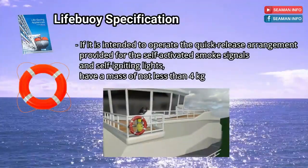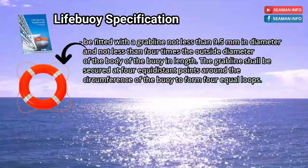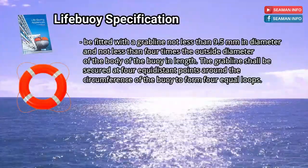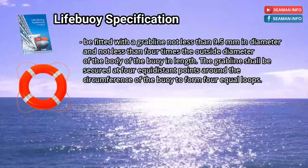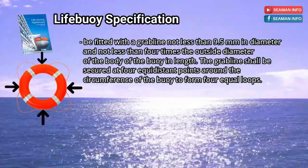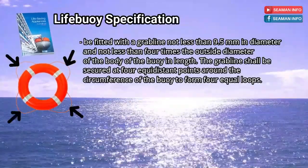These are usually located in bridge wings. Be fitted with a grab line not less than 9.5 mm in diameter and not less than 4 times the outside diameter of the body of the buoy in length. The grab line shall be secured at 4 equidistant points around the circumference of the buoy to form 4 equal loops.